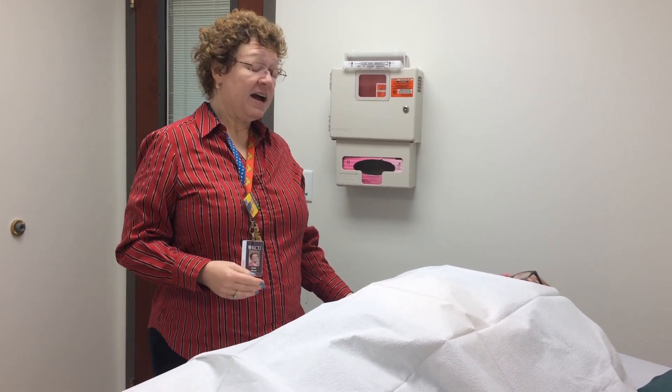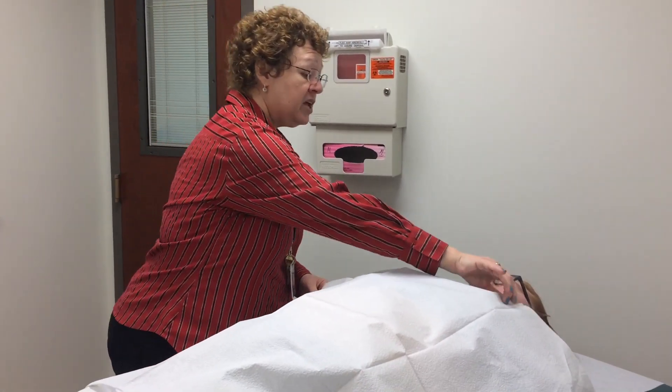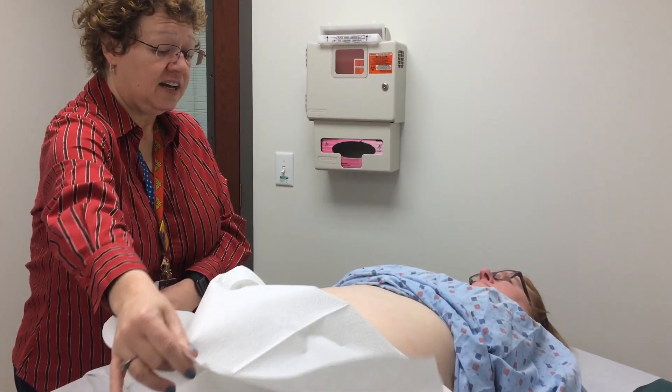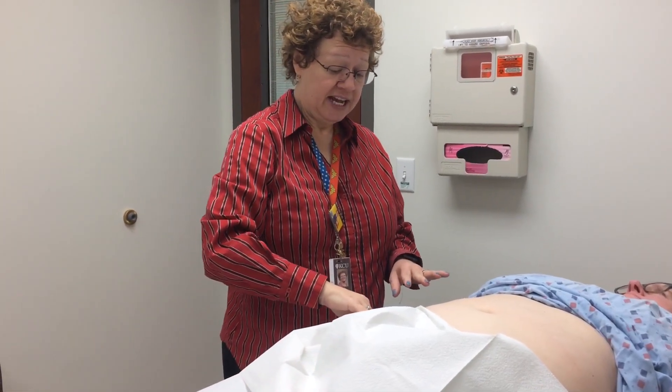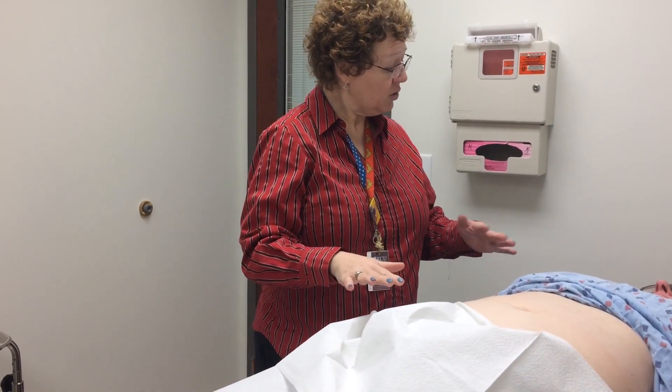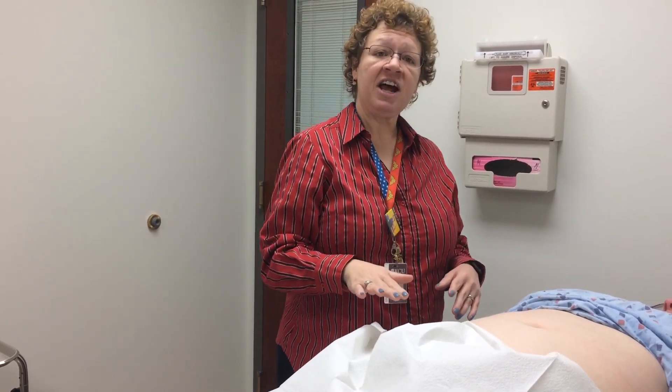I say, 'I'm going to go ahead and pull the drape down so that I can expose your abdomen to complete my exam.' As I do this, I'm making sure that the pants are lowered appropriately. I say, 'Do you mind just lowering them just a smidge more so that I can see the anterior part of your hip bones?' Now that I can see the ASIS, I'm in the proper area.